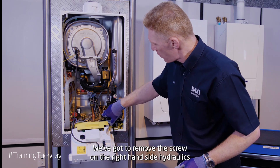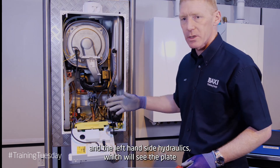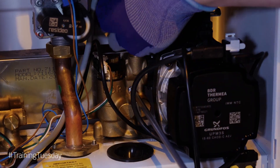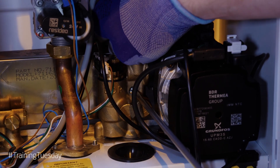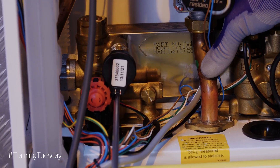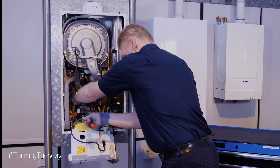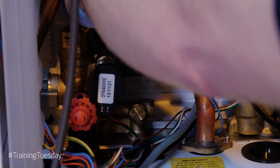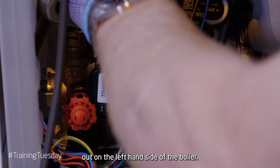We're going to remove the screw on the right hand side hydraulics and the left hand side hydraulics, which you'll see allows the plate to become free. We can then lift the plate up and pass it out on the left hand side of the boiler.